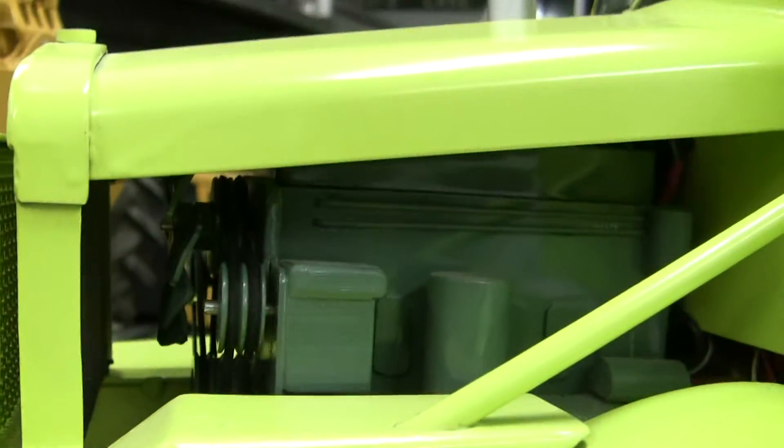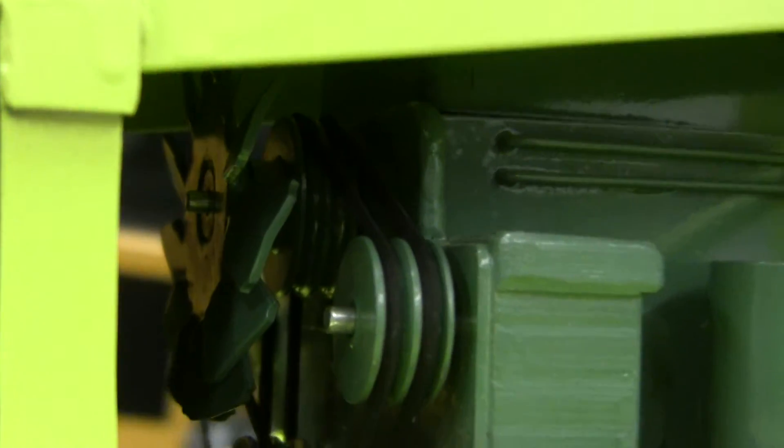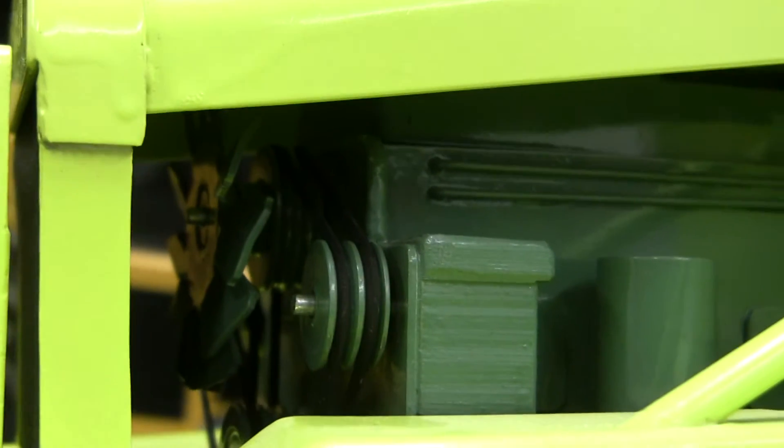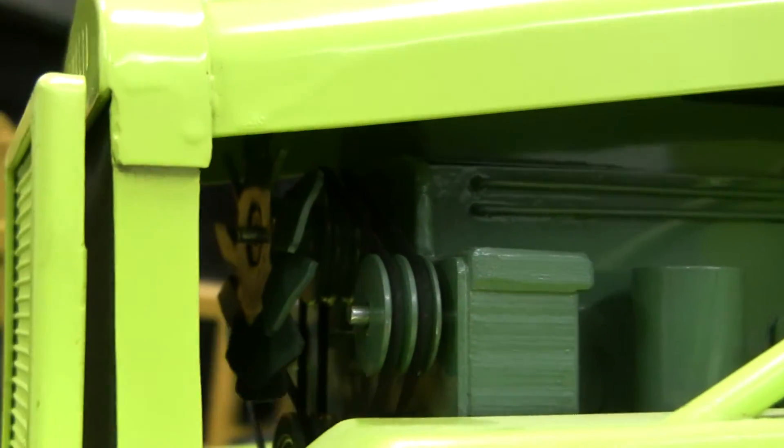I've been doing some work under the hood of my old uke. I put some bearings on the pulleys today so they turn a little easier, and I finally got it hooked up to the controller.